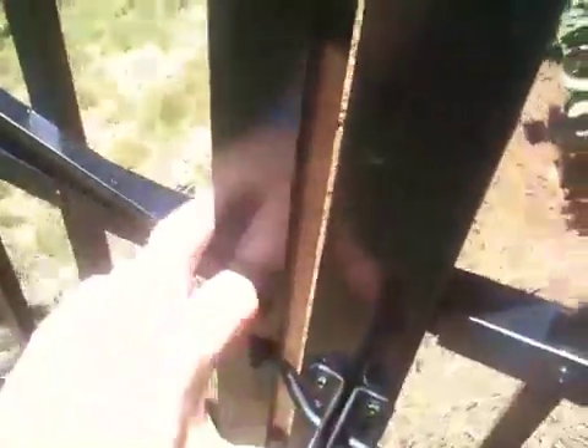Hey David, this is Tom Alsop. I'm just out here taking some videos of this fence you asked me about. I wanted to let you see what it looks like.